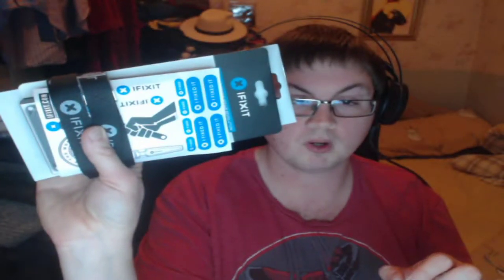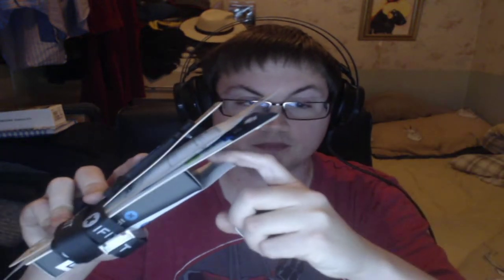This is an iFixit set — this is the Moray set. It comes with all these different things because it was a holiday bundle, or Christmas bundle, whatever you like to call it. This is from the UK store; they have their own online store in the UK. If you just buy the Moray set now, it will just come with the Moray screwdriver set and none of this other stuff — this is just part of the deal that I got.